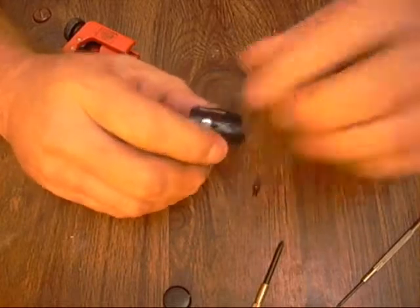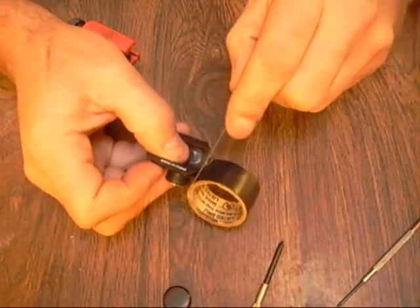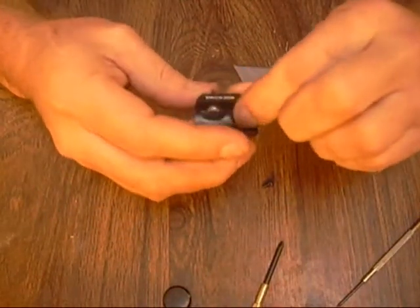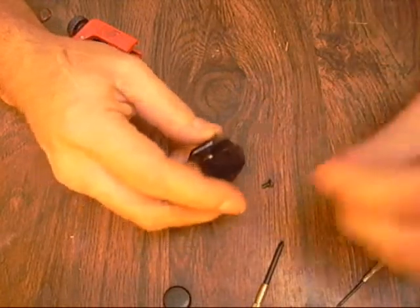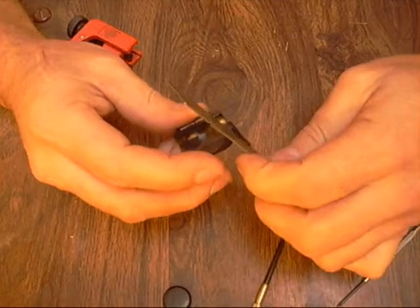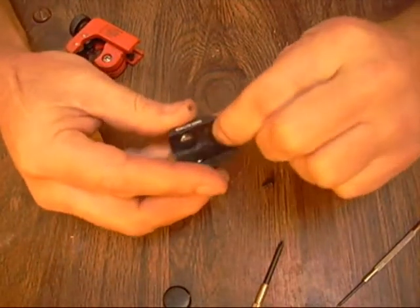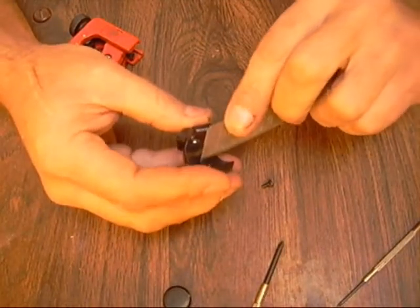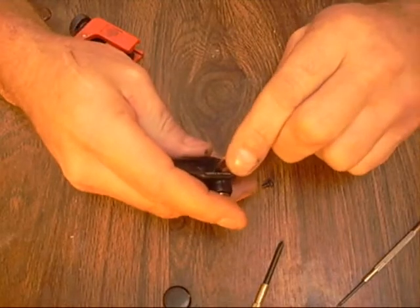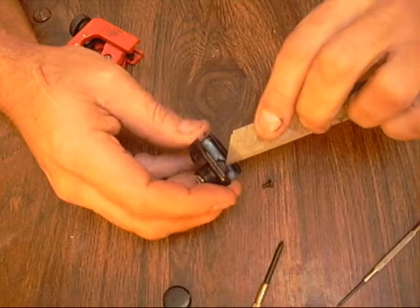Just tape that in there like that. Then I take my razor and cut this off - just like that. Make sure it's nice and snug in there, then take my razor again and cut this end off. Then I make a little V-shape right here with my razor to get the tape out of the way of my adjustment screw. I'm just cutting around that adjustment screw so it don't interfere with it.